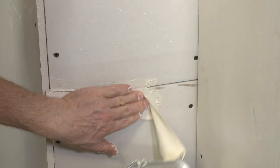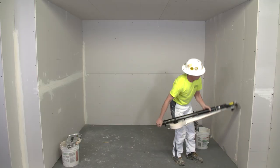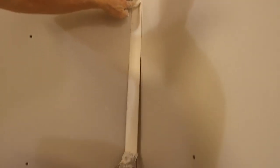You've mastered the banjo for taping drywall, but did you know that you can save time and increase your profits by using the Ames Bazooka? While the taping process is similar for both tools, a few differences can make a huge impact on your output, getting you to the next job site faster.